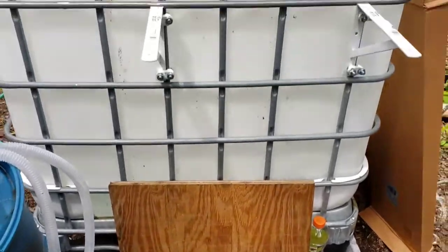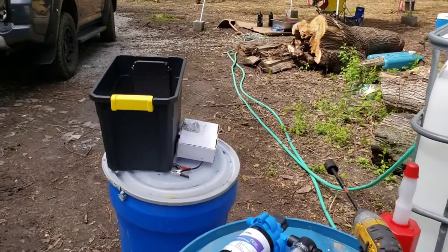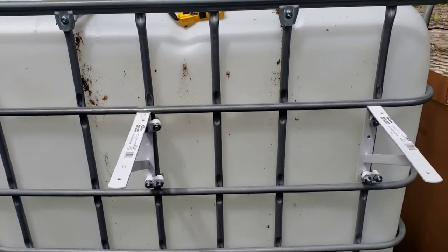I anchored a piece of plywood to that so that the box right here has a place to sit and put the batteries and stuff. The batteries are a little heavy, so it's good that it's on there pretty good.